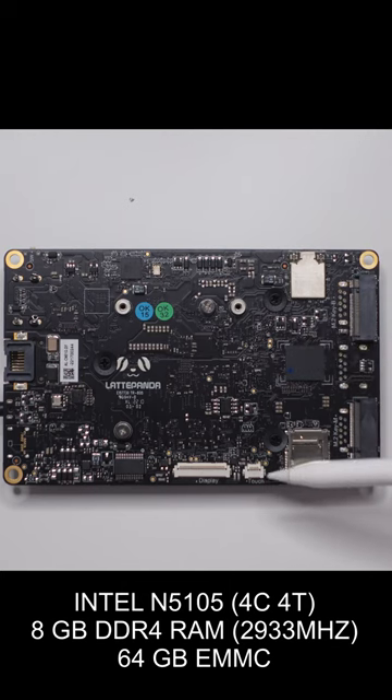So, out of the box, the Latte Panda 3 Delta can run Windows 10, Windows 11, and pretty much any flavor of Linux.